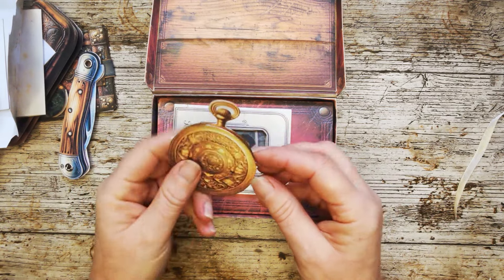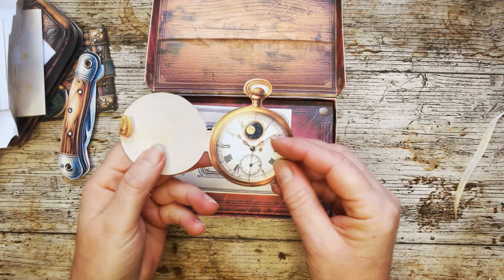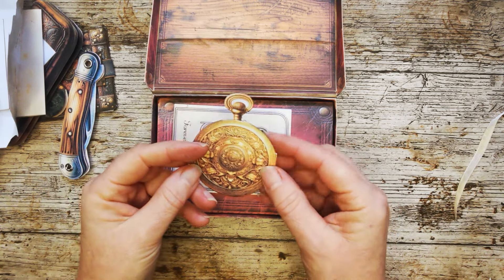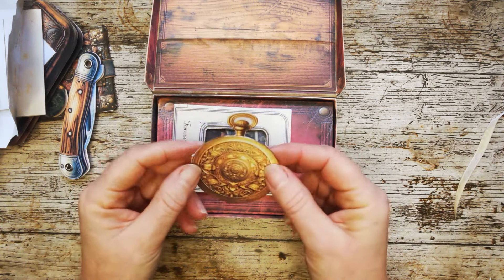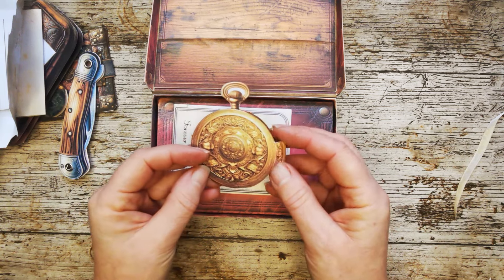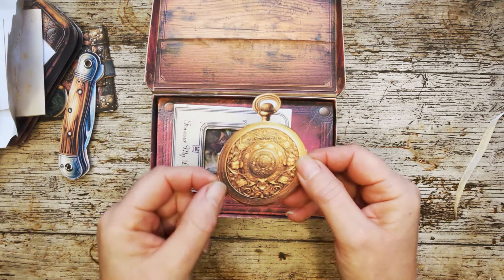This piece is Grandad's fob watch, Grandad's pocket watch. It just opens to reveal the pocket watch with a beautiful closure on the front. Maybe this even belonged to Grandad's father - it's a real family heirloom piece.